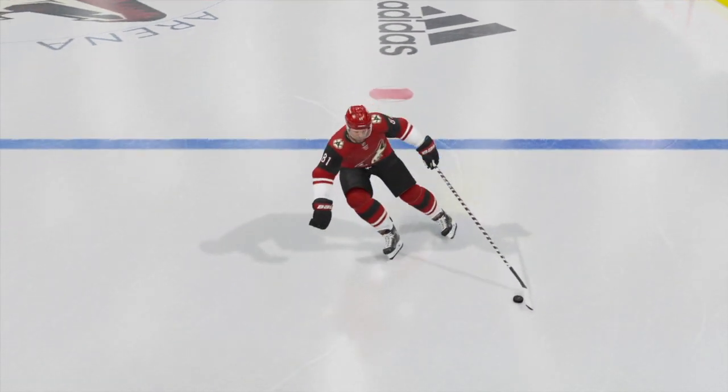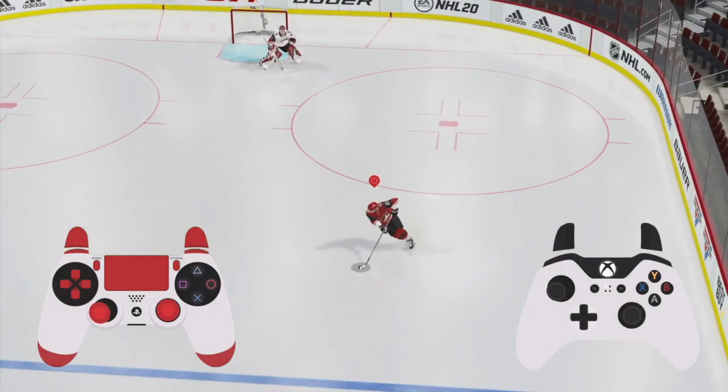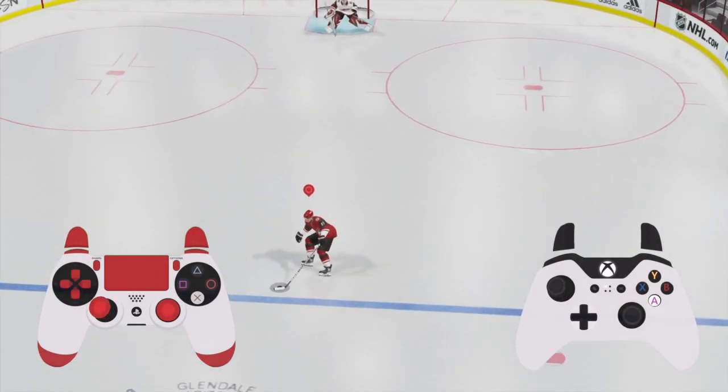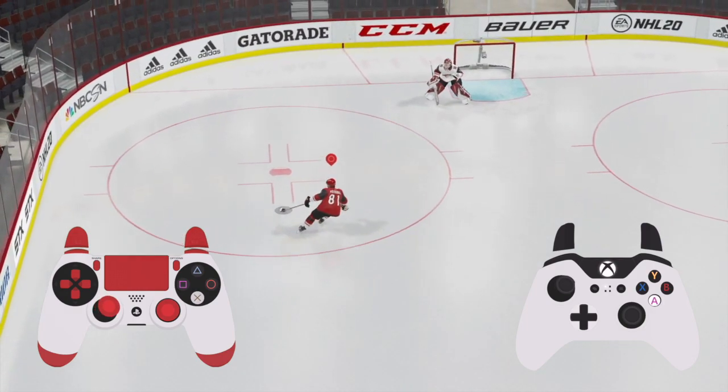This is a guide for the Protect Puck move. This is an effective way to shield the puck from defenders. Whether you're a lefty or righty, simply press and hold the X button on PlayStation or A button on Xbox. Your player will hold out the puck and protect it against their body.